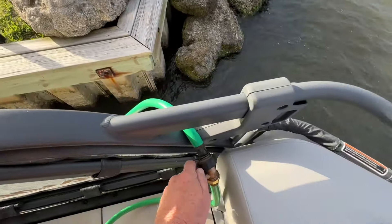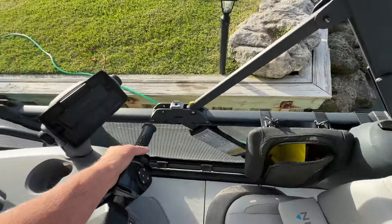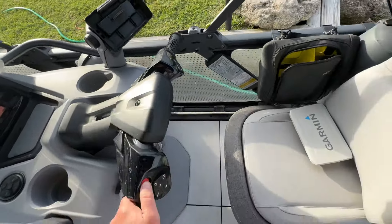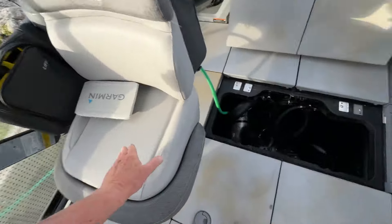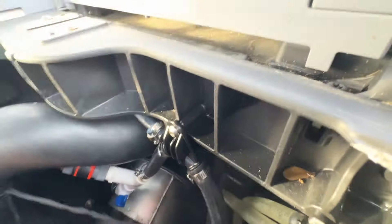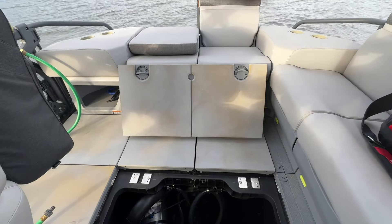So now I'm going to shut this water off, rev the engine, shut it off. I'll come under here, close that, open that, undo my quick connect, put my cover back on — and the engine's flushed without having to get out of the boat. So there you have it: an engine flush from the inside of the boat.